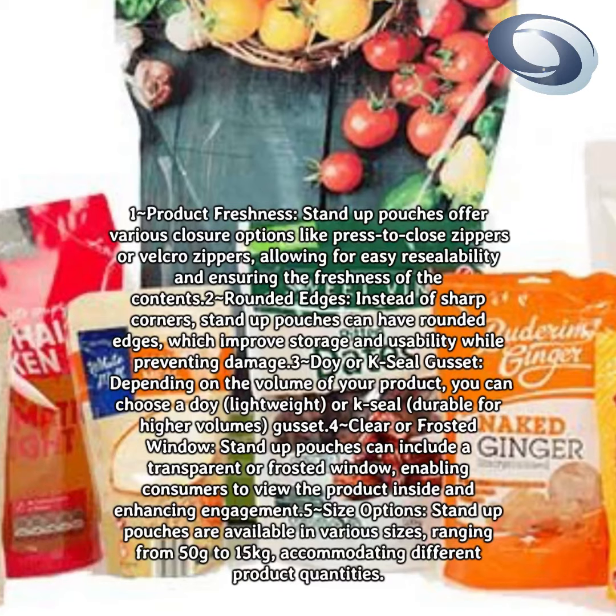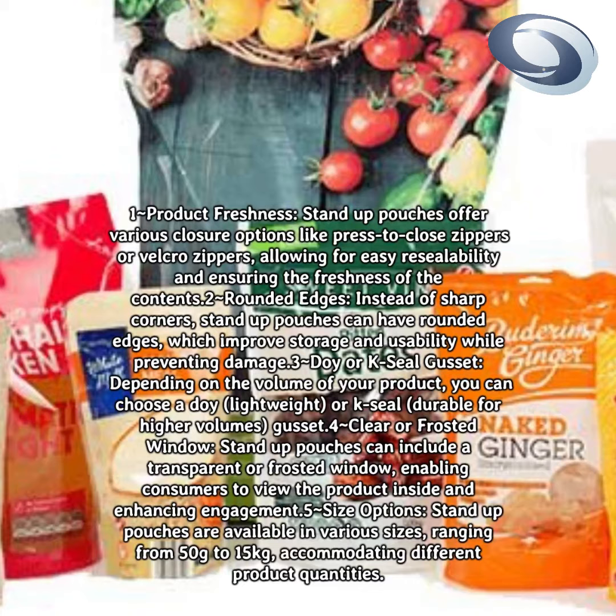Size options: stand-up pouches are available in various sizes, ranging from 50g to 15kg, accommodating different product quantities.